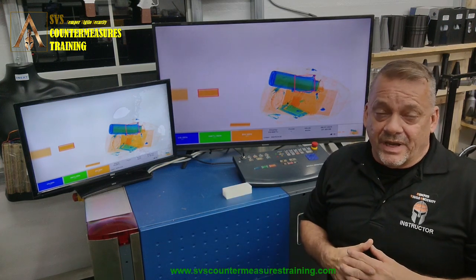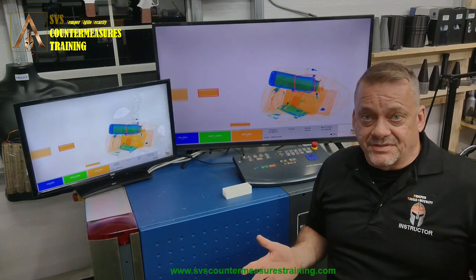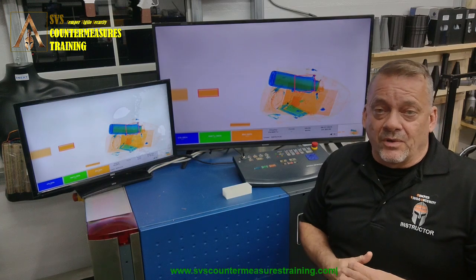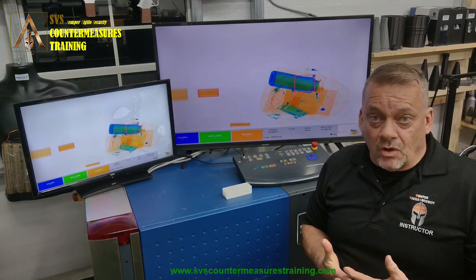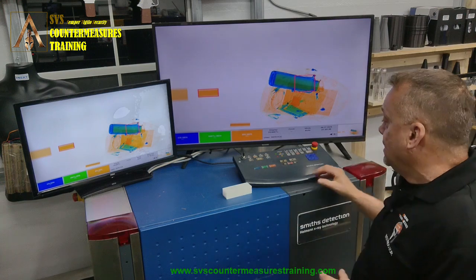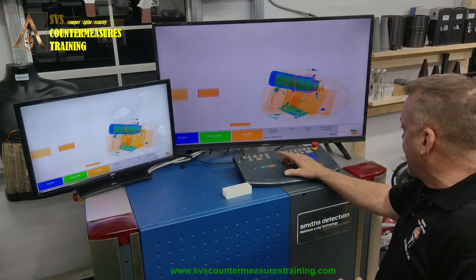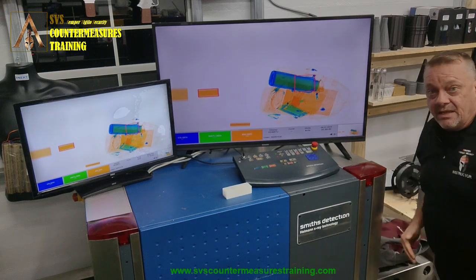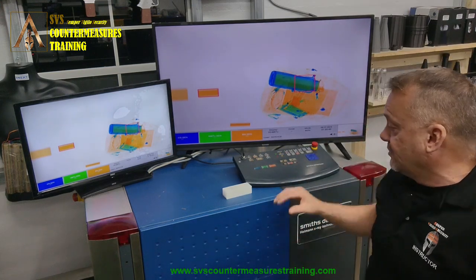How do you figure that out? Well, if you don't know, the easiest way is to take something and run it through the x-ray system on one side of the belt and then the other, and you'll be able to see right away which side is going to provide you the largest and best image. So we'll do that now — we've got a bag that we're going to put on the belt, pull it all the way to one side and run it through first.